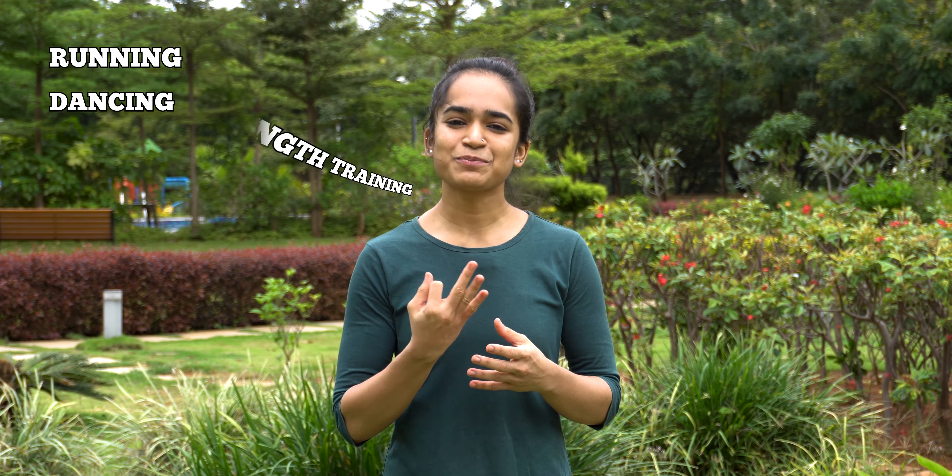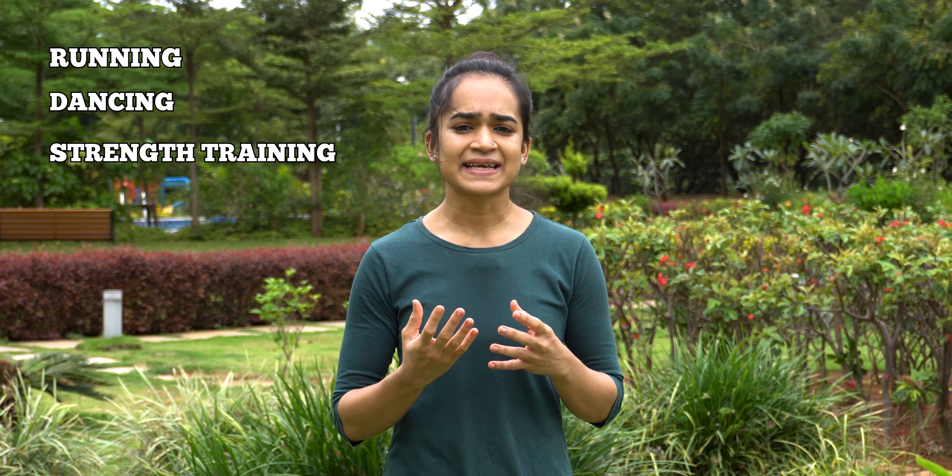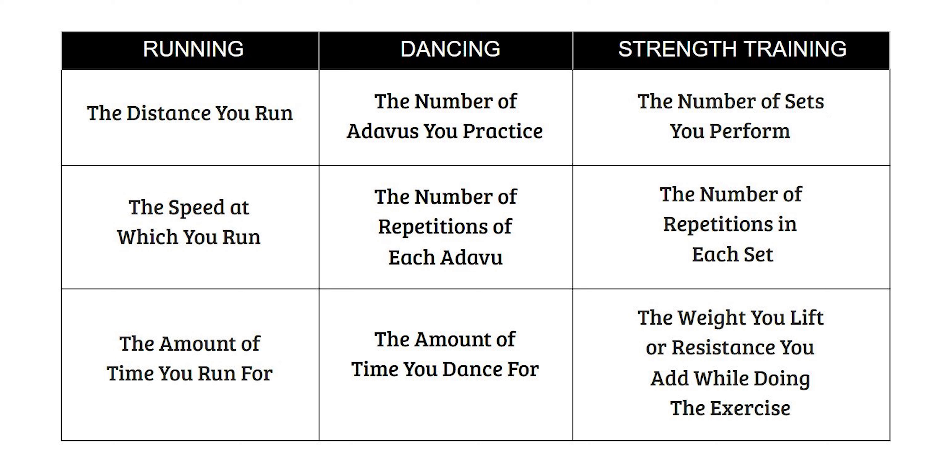One tried and tested method — and the one which I follow — to increase stamina is the progressive overload method. It means making gradual increases in either volume or intensity of your workout or dance practice. Let's take running, dancing and some body weight exercises like squats as an example. You will need to gradually make your workouts and practice harder by increasing either the number of adavus you practice,